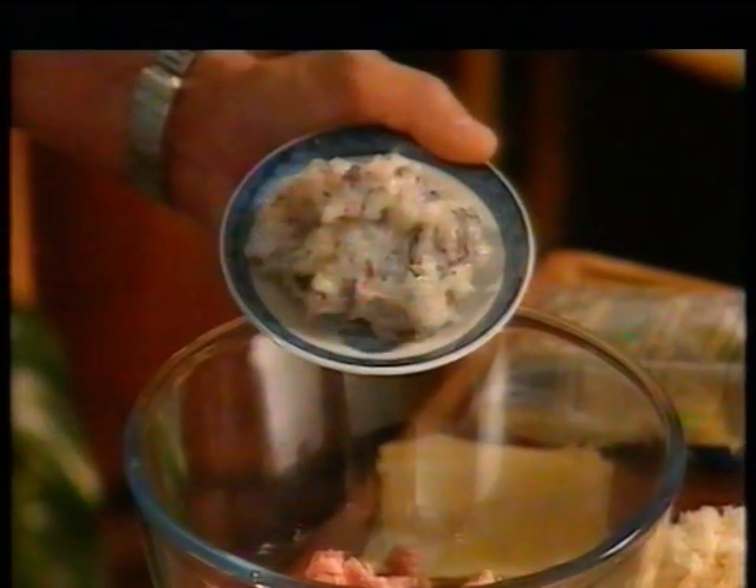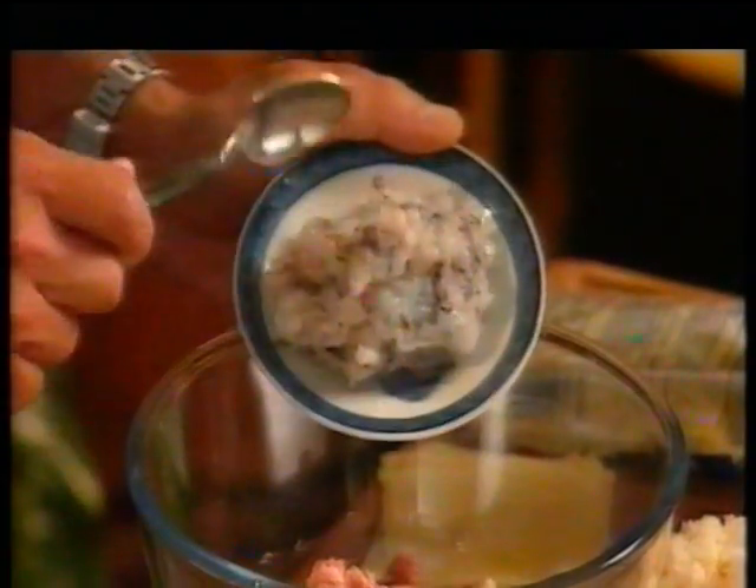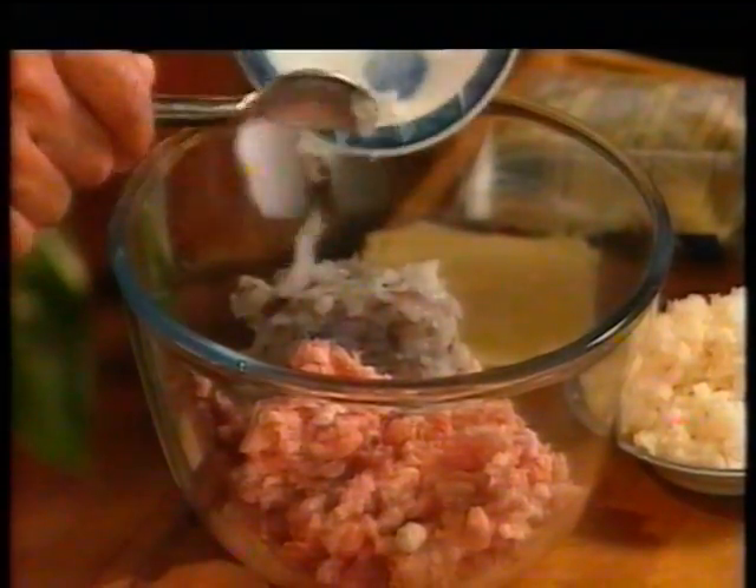First you have to make your filling. I like to mix about 4 ounces of raw prawns together with about 12 ounces of minced fatty pork. This will give it a very nice flavor. To that I add 4 ounces of finely chopped fresh or tinned water chestnuts. And these you can buy in your supermarket.